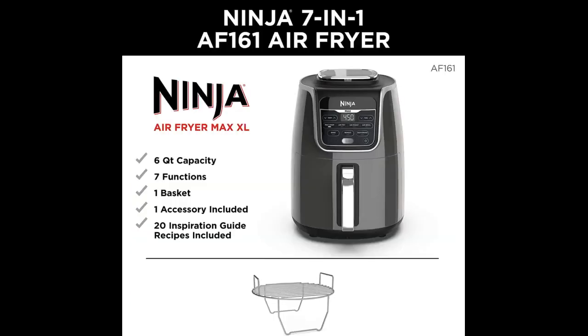It is super easy to use, and it comes with some basic recipes, and you can find recipes online and in books.